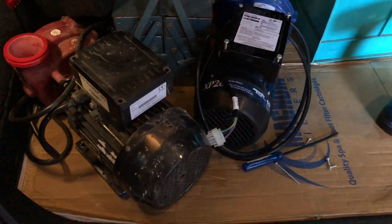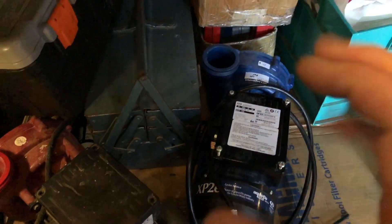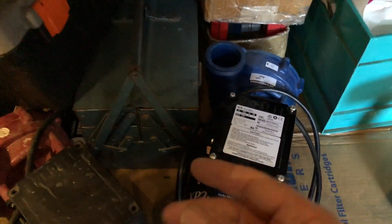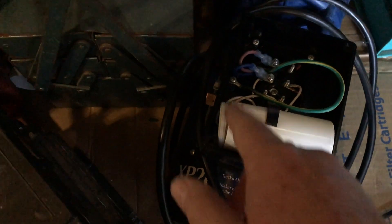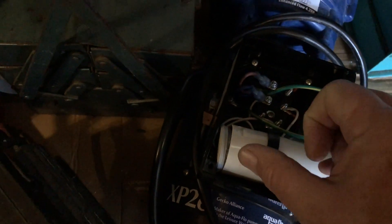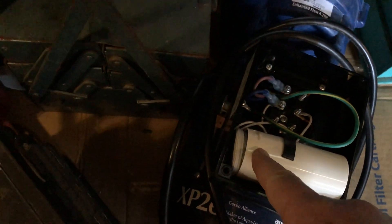I want to show you what can happen with a capacitor. A capacitor is like a little battery and it actually gives the impetus to start the motor, to give it that initial turn and get it running. Have a look at this one here - you'll see that the capacitor has actually expanded off the end. It's supposed to be a sealed container, and when the insides of them expand, they stop working.